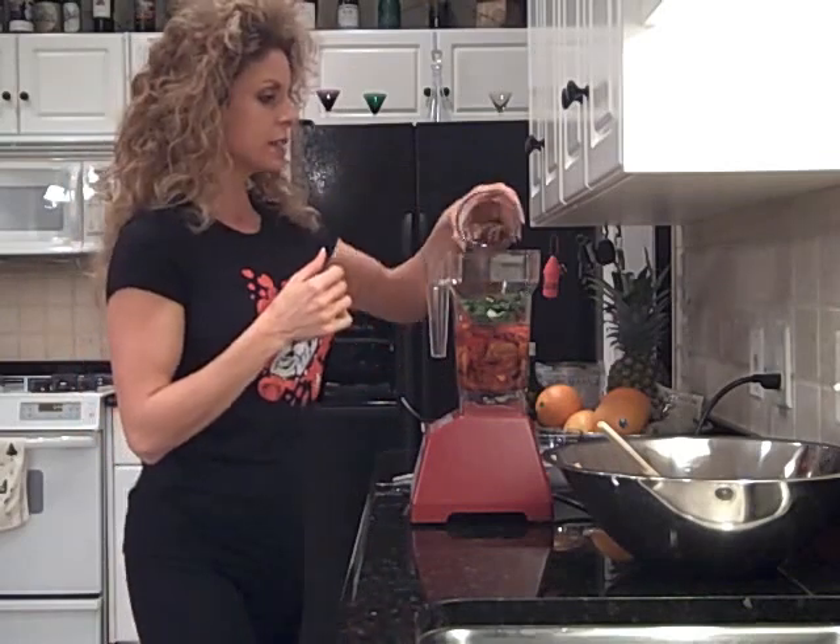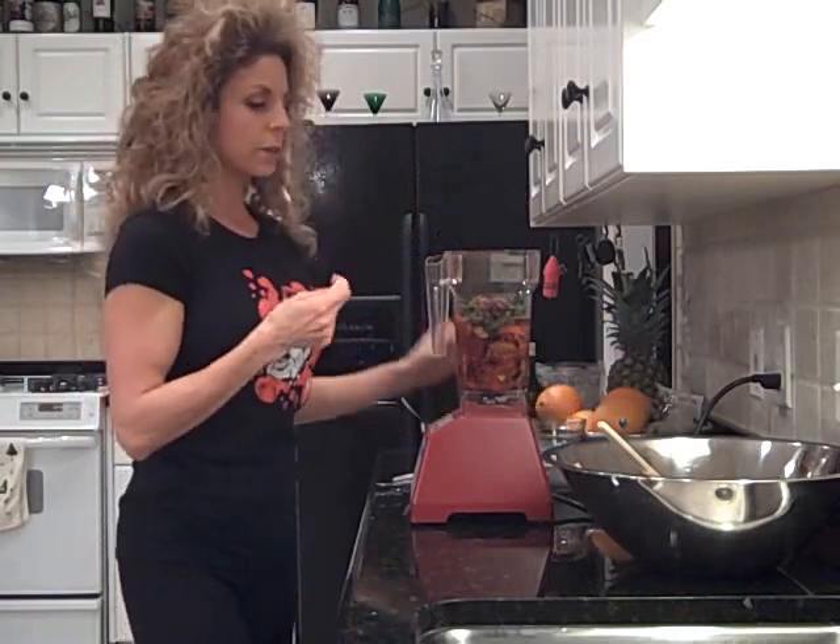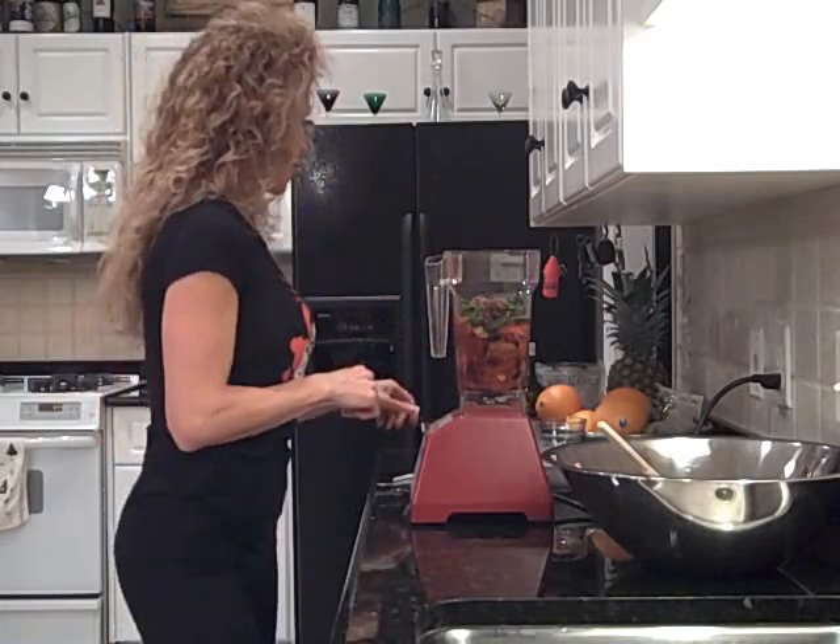This is some soaked dates. I need just a little bit of sweetness. Since I'm doing it as a chipotle flavor, I want it to have kind of that barbecue-y flavor. I'm going to add just a little bit of sweetness, and if it's not sweet enough, I've got some raw agave syrup I'll add.